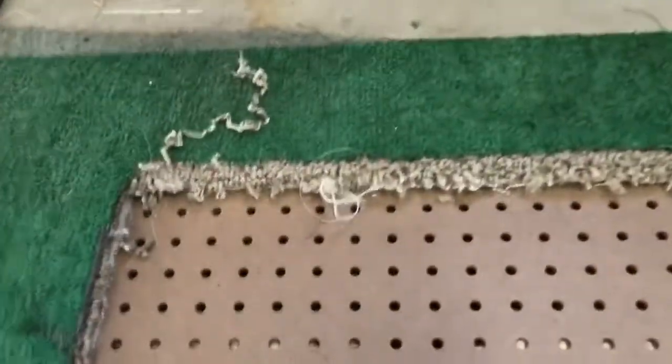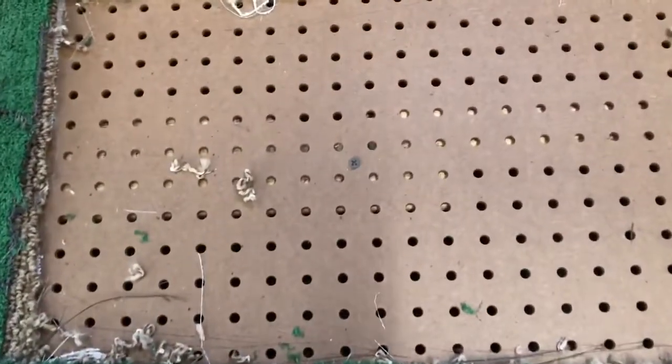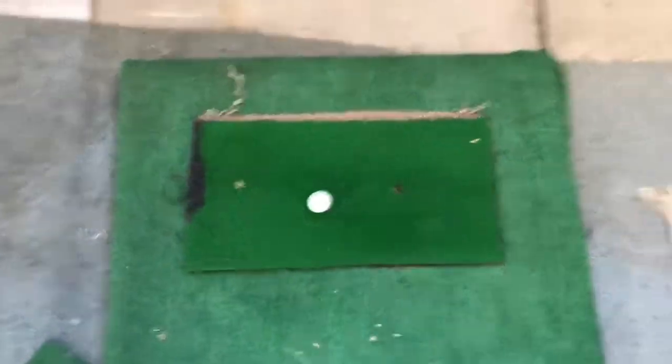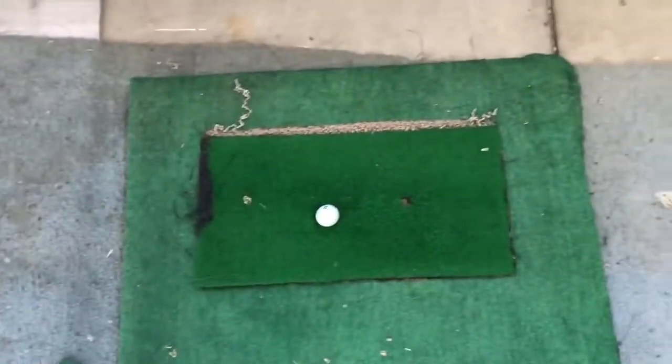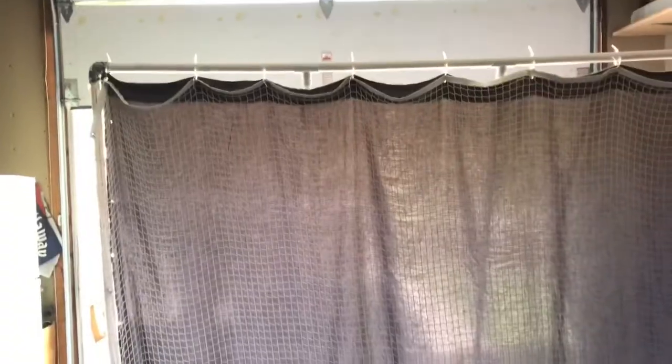I put a little layer of carpet under the turf too, just for more padding. I cut that out so the mat fits pretty perfectly in there. It's like a little platform — portable, easy to move around, and pretty light too.